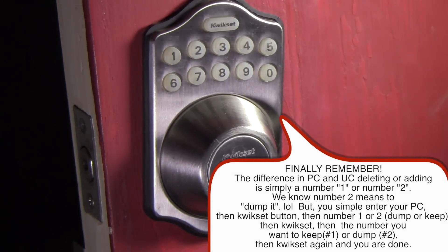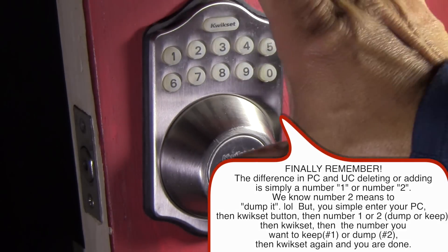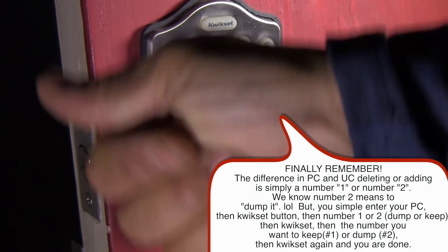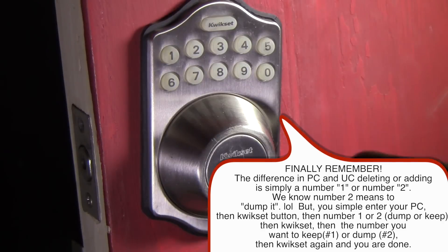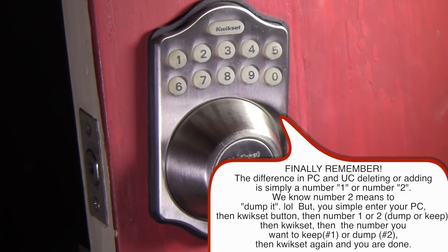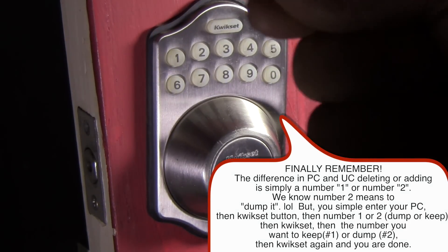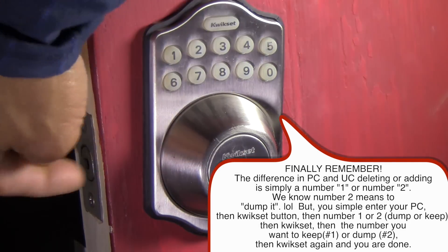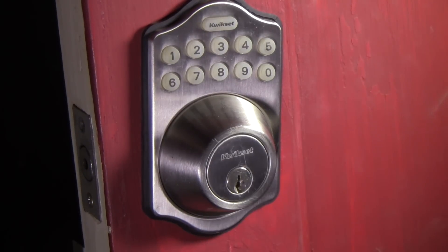The confusion is with the programming and user code — that's where the two things get confusing. So again: teach it, it has to learn a lot. Then programming code, and then you put your new user code in. You're following the steps in the book. Make sure your door is unlocked also, as that will stop you. Let's get to the end — thank you.